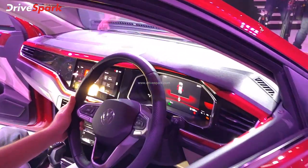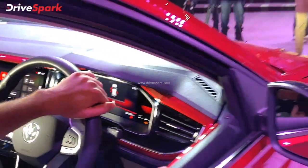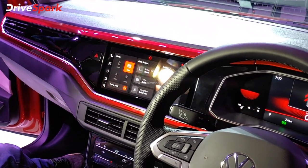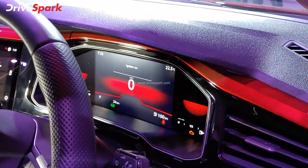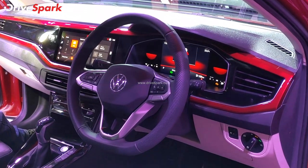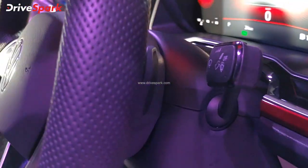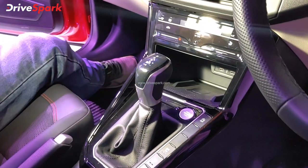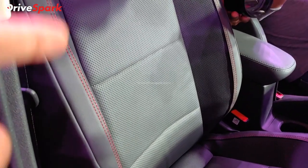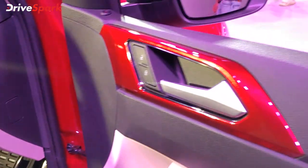In the interior, you can change the color scheme. The GT line features red color accents in the dashboard and a revised infotainment system — again a 10.1-inch unit. There is a fully digital virtual cockpit instrument cluster, flat-bottom steering wheel with mounted controls. This top-end GT line variant gets a DSG gearbox with paddle shifters. It also has ventilated seats and auto start-stop. A major difference is the upholstery — blacked-out leather with red contrast stitching and red-colored accents throughout.